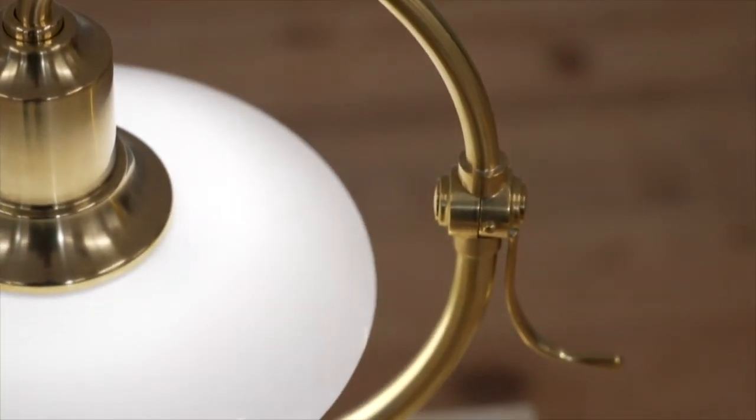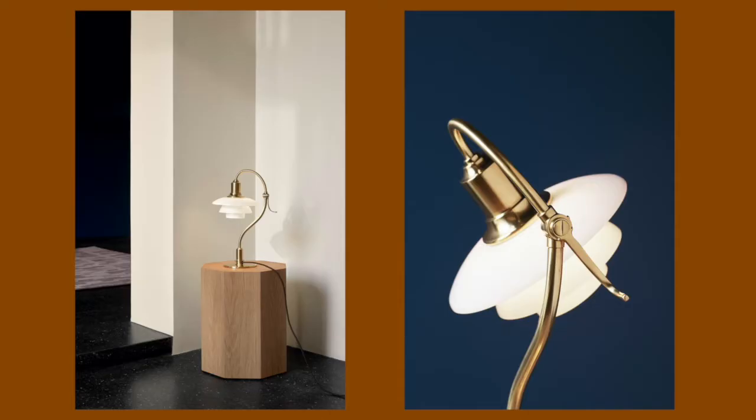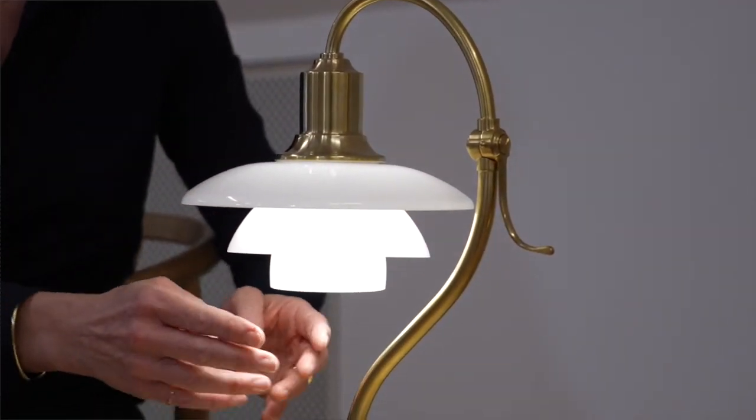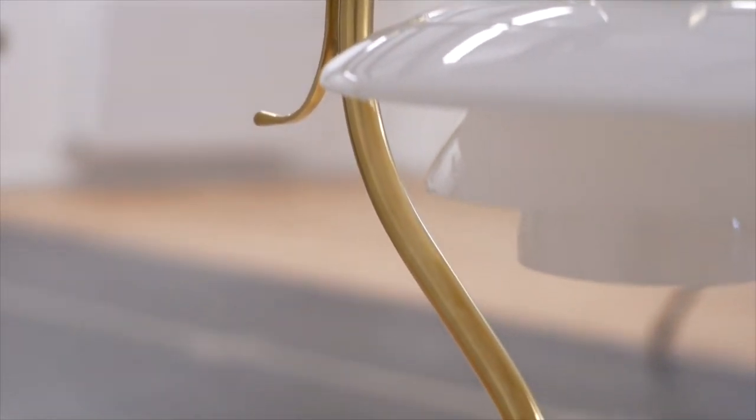PH designed the original table lamp 90 years ago, in 1931. It is based on a three-shade system dating back to 1926. This is famous for its glare-free downward directed light and pleasant upward glow, a combination that creates an ideal ambience.